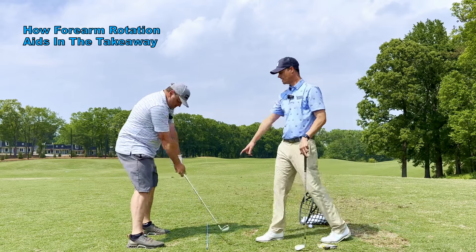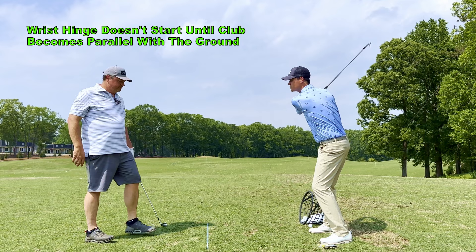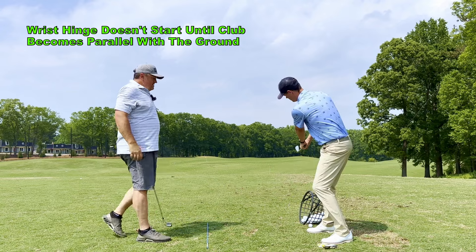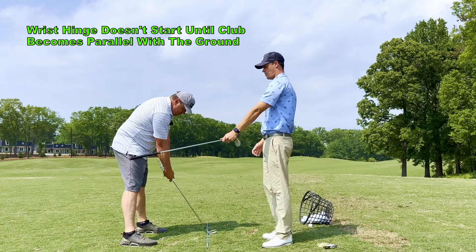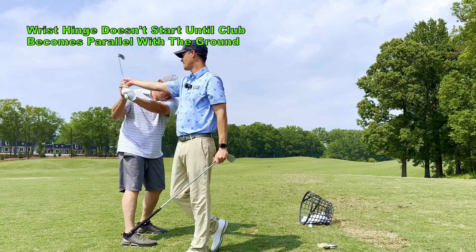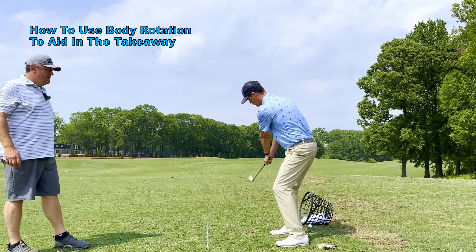Forearm rotation without the wrist hinge. Essentially I'm doing this on the way back — just rotating those forearms to get that toe up without the wrist hinge. The way you're taking the club back, it's all wrist hinge with no forearm rotation. Now do that but take the wrist hinge out of it until later on. Go back to parallel — shaft parallel with the ground — and from there that's when you start the wrist hinge. All the way to parallel it's just forearm rotation.